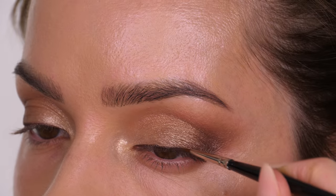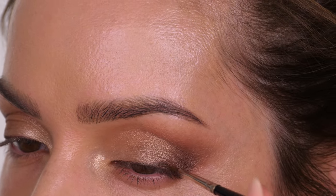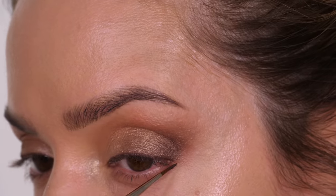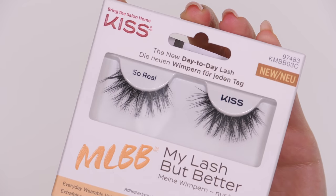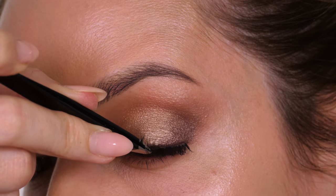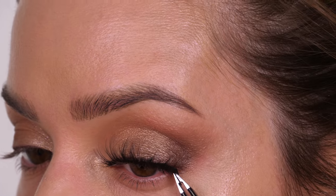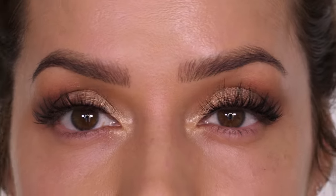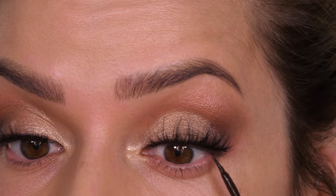It's also good to look directly straight into a mirror because you might want to take a little bit of that through the center of your socket line. Going into the deepest shade in the palette called Modern Symphony, I'm taking that with a damp eyeliner brush and creating a liner from the very inner corner towards the outer edge. I've chosen to use eyeshadow because it's a lot softer than an actual eyeliner and you can buff it in if you don't like it.